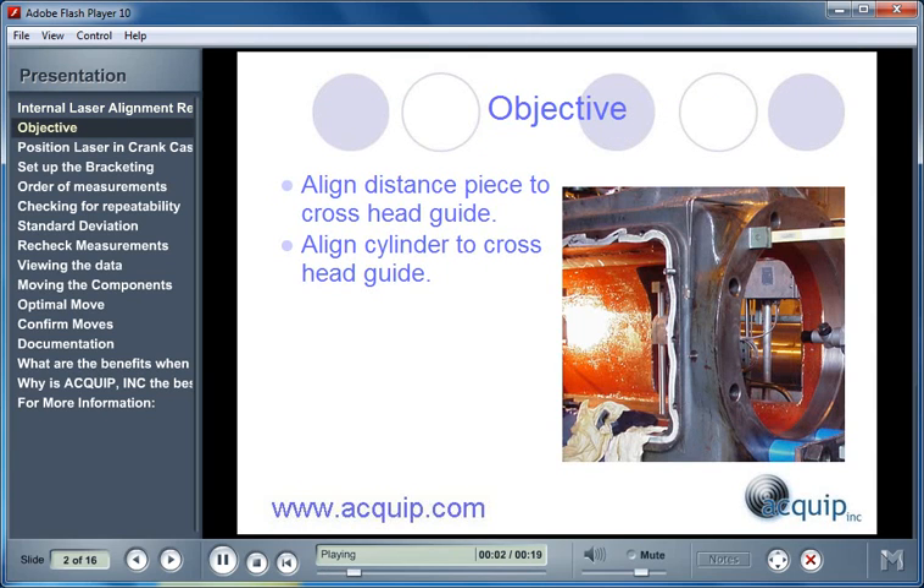The objective of an Internal Alignment of a Reciprocating Compressor is to align the cylinder to the crosshead guide. First, we align the distance piece to the crosshead guide, and then we're able to align the cylinder to the crosshead guide.